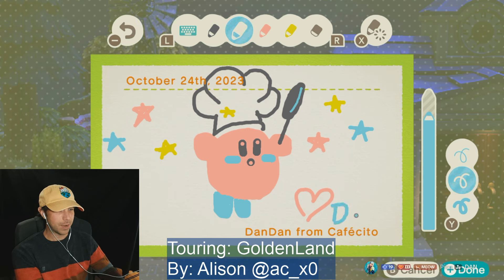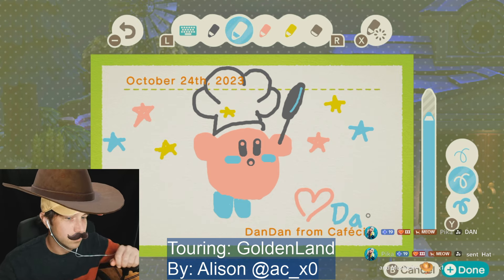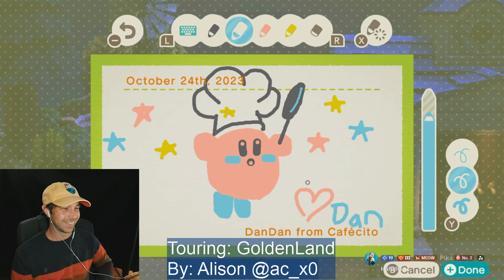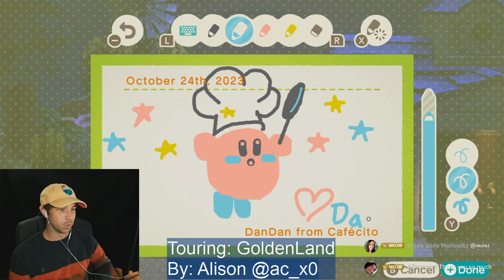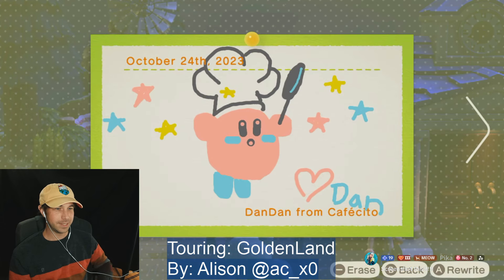This one came out actually really good! Yes Pika — rolling rolling rolling. Thank you Pika. There we go. Okay, let me do my end — I can't just have a really nice drawing with a horrible end. You're welcome Allison. There we go. It is officially saved.